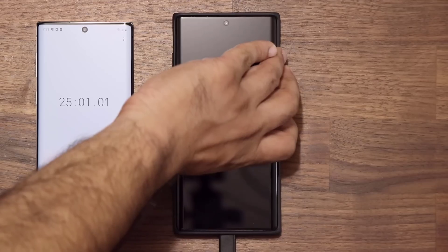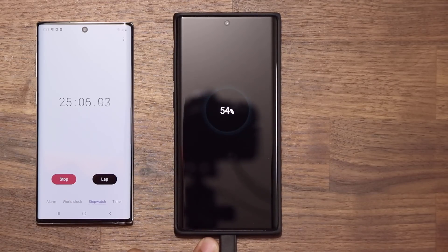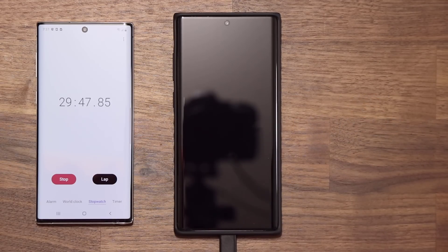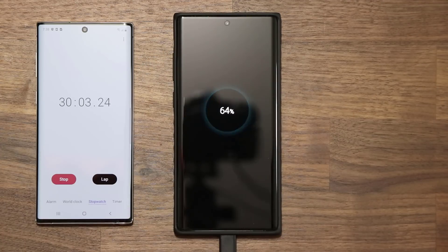Quick checkup at 25 minutes just out of curiosity: 54% charge at the 25 minute mark. Let's move on to 30. At the 30 minute mark, we have 64% charged, which is again fantastic. Now let's move on and look at 45, 60, and how long it's going to take completely.